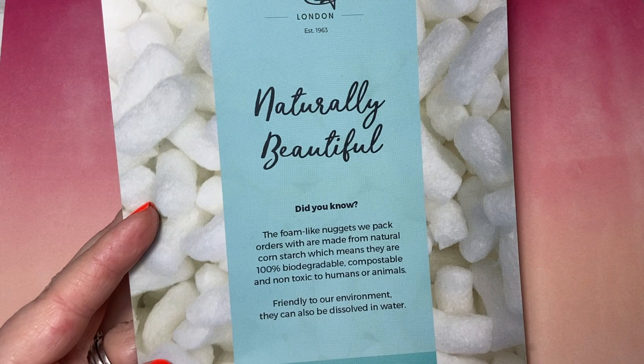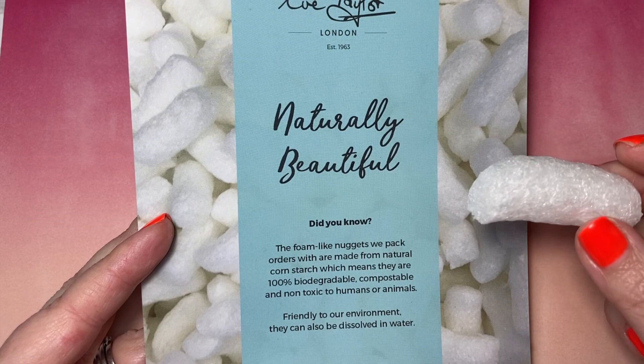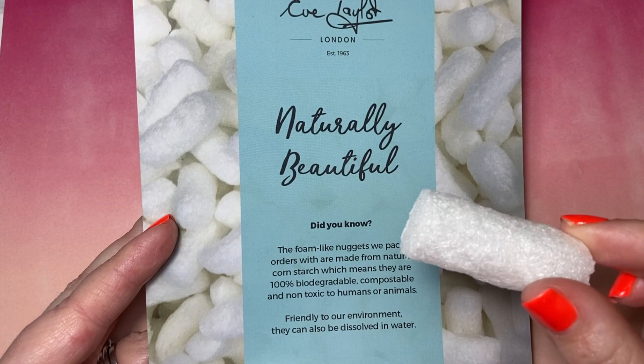Here we are with the unboxing of the Eve Taylor products. In the box is these packing nuggets. They are made from cornstarch, so they are 100% biodegradable. I normally put them in the sink and they disintegrate under the hot water, which is brilliant. Or you can put them in your compost heap and they'll slowly disintegrate over time.